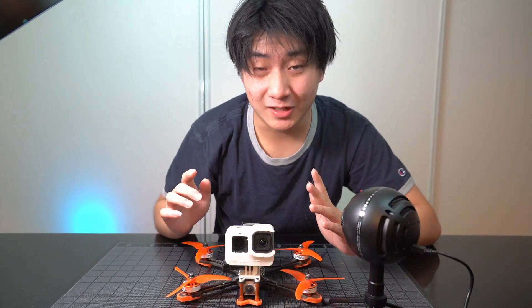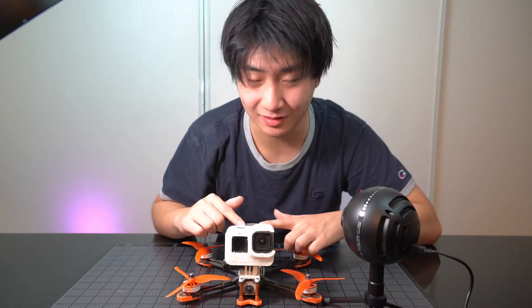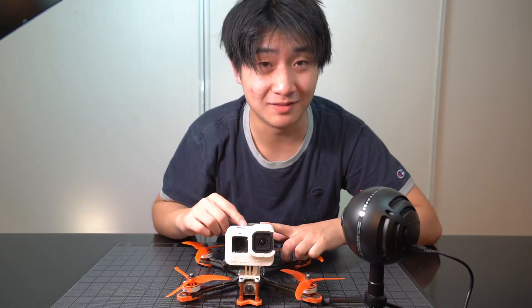What is up guys, Ellen here from FPV Creator, and today we'll be talking about my final thoughts on this T-Motor PMP drone that only costs $190. This is the FT5 Mark II. Let's get to it.